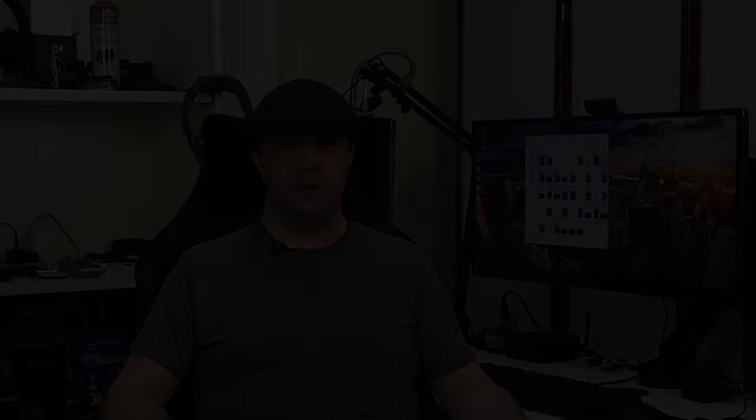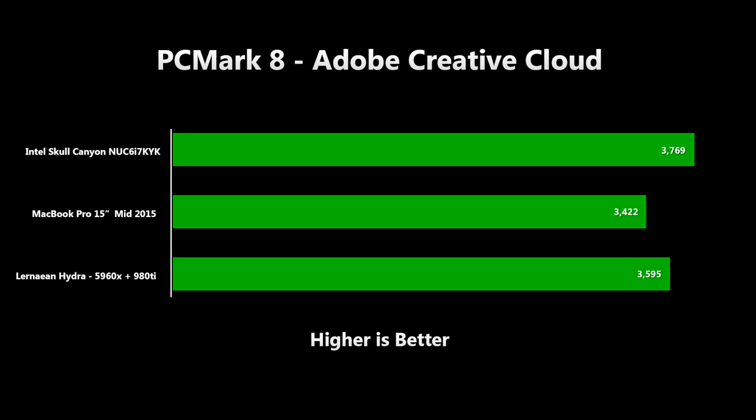So you'd imagine that real professional creative work with huge Photoshop files and complex illustrations would cause the big beefy desktop to blow the doors off our humble NUC, right? Well let's take a look at the Adobe Creative Cloud test results. What in the name of Gordon Moore happened here? Not only is Linnaean Hydra struggling to beat the MacBook Pro, but the NUC actually beat it? I double-checked that the Adobe Suite was actually using GPU acceleration, and I ran the test again with the same result — the NUC won every time. Leave me a comment if you know what's going on here, because I'm at somewhat of a loss to explain this one.